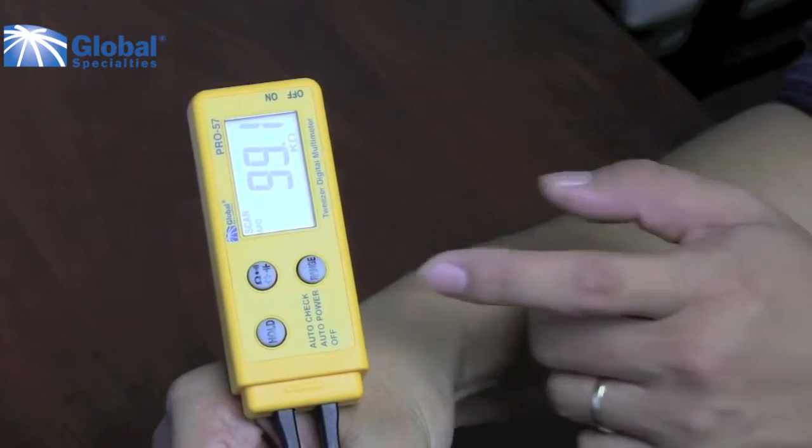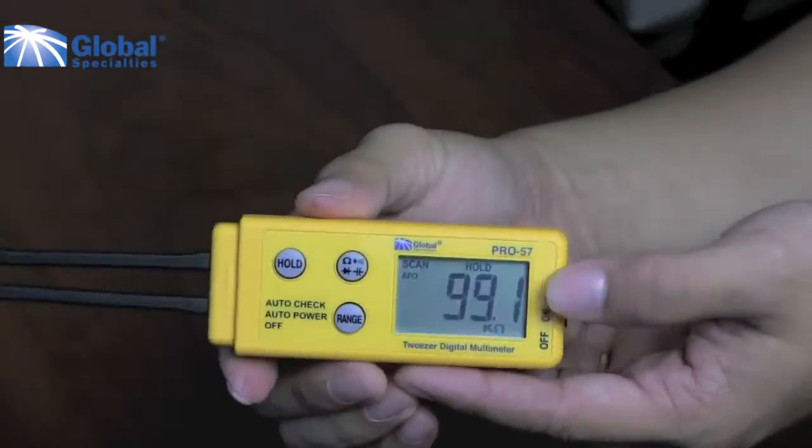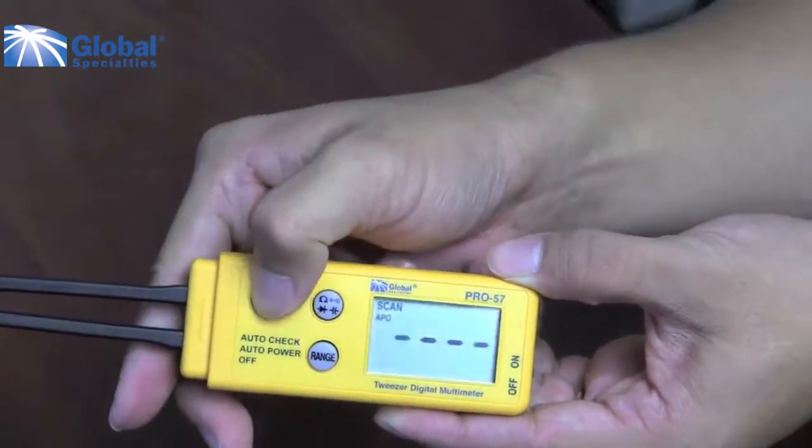The hold button can freeze the last reading number on the display. Press the hold button again and it will release.